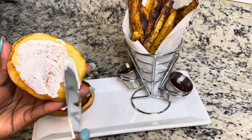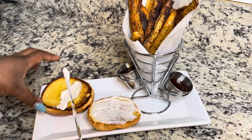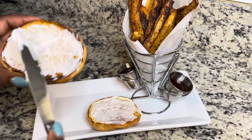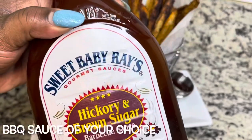Now I'm putting some vegan mayo on a brioche bun. I toasted my buns — I put a little vegan butter on there and toasted it on the griddle pan. I'm using Hellman's vegan mayo, which you can find at Walmart or Target.